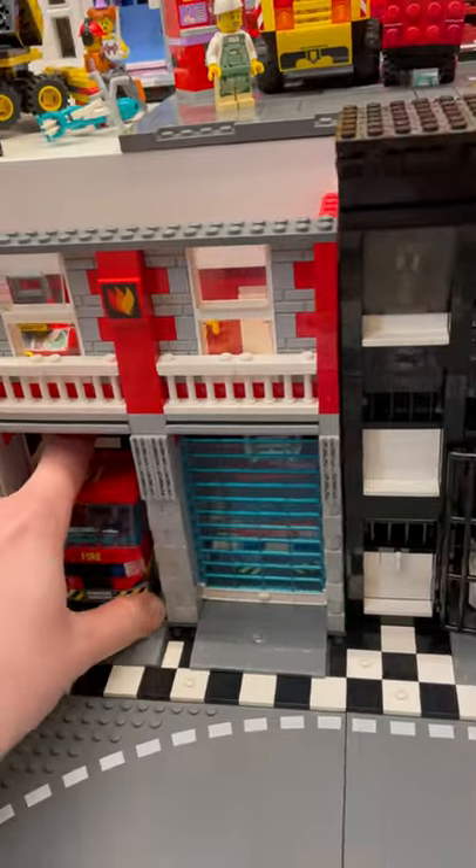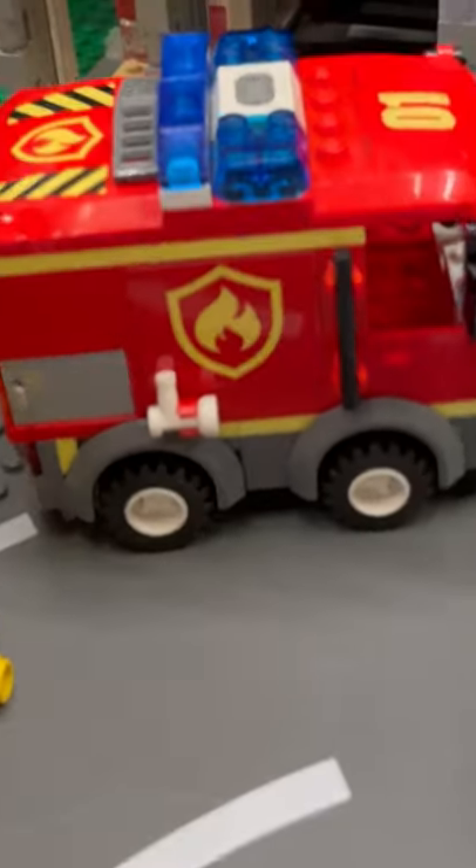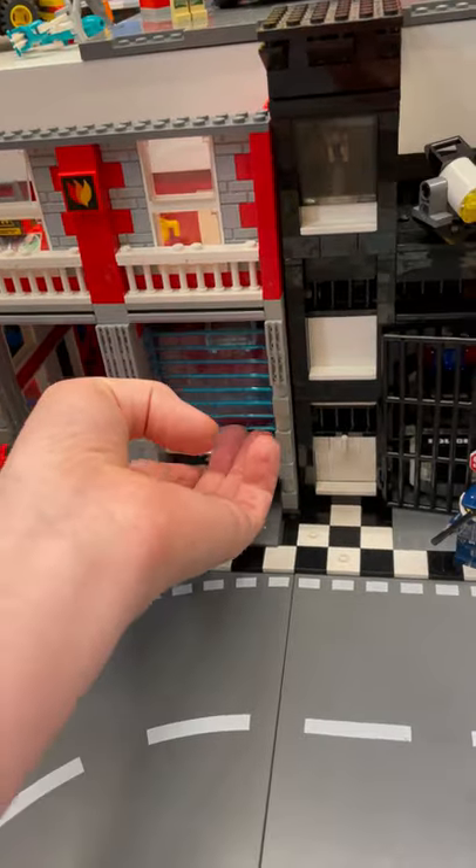Currently, I'm working on a fire station for my custom Legotown called Sultown, and I have this older cute MOC of a fire truck that I really enjoy, but I wanted one more.